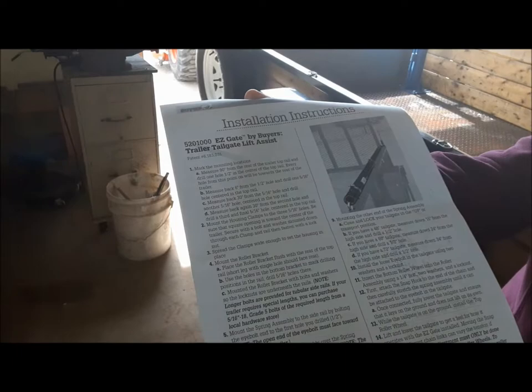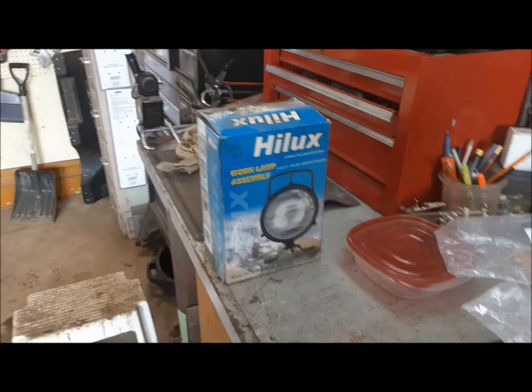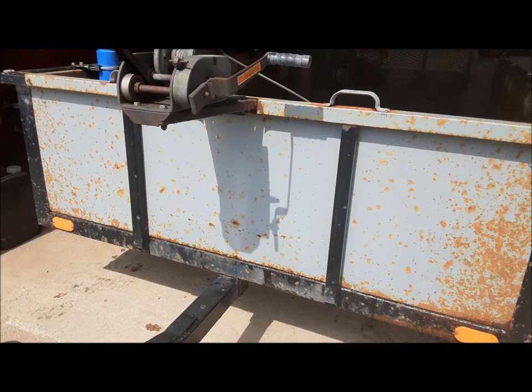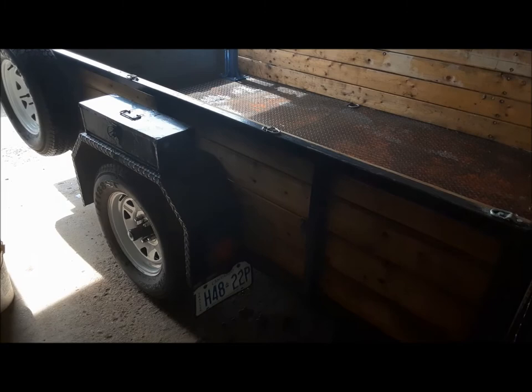We're going to install this tailgate assist to make it a lot easier to lift the tailgate up and down. I saw a guy with one at the dump and he was really happy with it. We're going to install this light on the front of it somewhere to illuminate the bed so we can see at night when we're loading stuff. And we're going to clean up the front of it and give it a coat of paint because it's looking a little rancid.